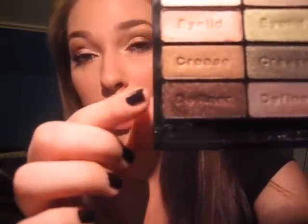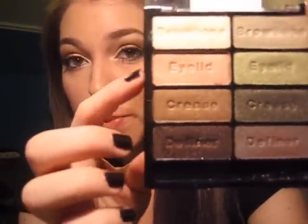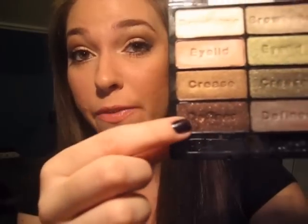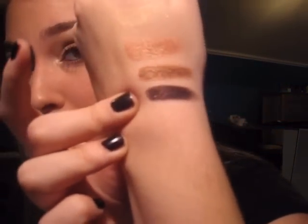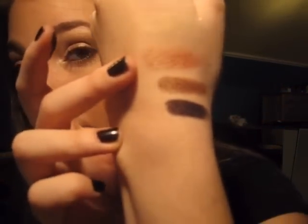Then we have the definer color, which is actually incredibly pigmented and you need to be careful. It's a dark chocolate brown with some peachy shimmer in it. The shimmer really corresponds nicely with this peachy eyelid color. This is very, very pigmented — you just need to tap your finger or very lightly tap your brush in there. It has really gorgeous shimmer. As I said, it's got this peachy shimmer which goes really nicely with the eyelid color.